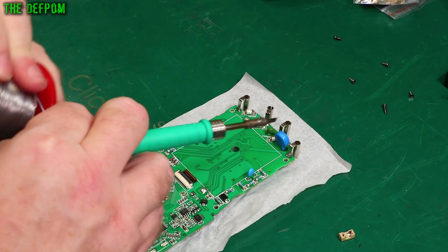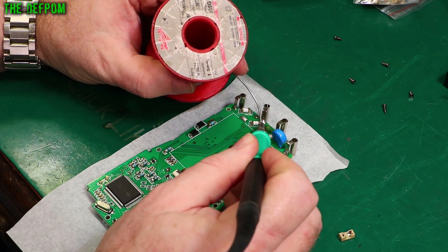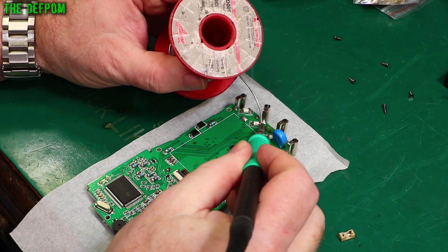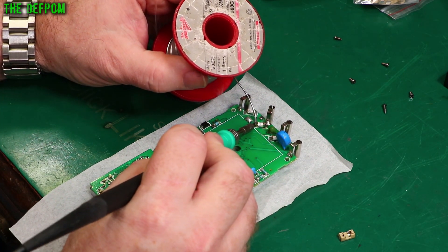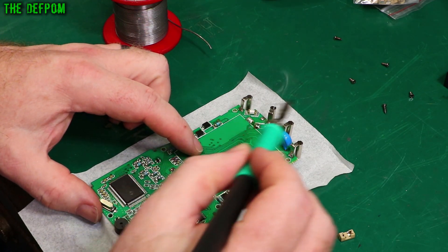I'm going to start off by putting some fresh solder on this, because this is probably lead-free solder. We're going to need some more heat. Adding fresh solder will make it easy to get off — it might even melt it off completely. Yeah, it can — there we go, even better.